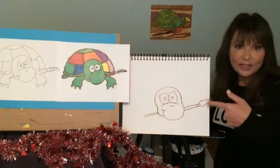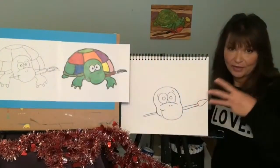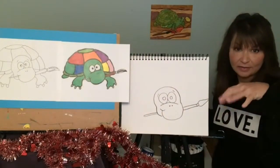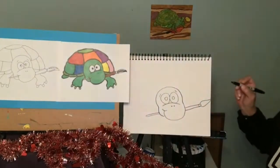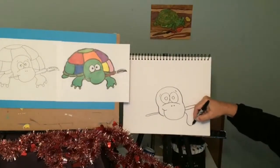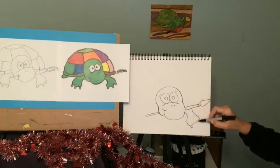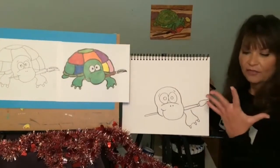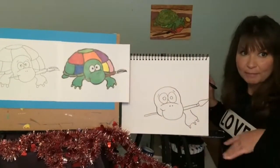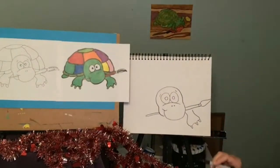Now this little box turtle has three little fingers — it helps if I use the right finger — three little fingers, but we could do five. You could do four. You could do whatever you want. I'm going to go down and around and back. It's interesting that they were not webbed. The webbing on the fingers helps them swim, but she said these turtles are mostly on land.